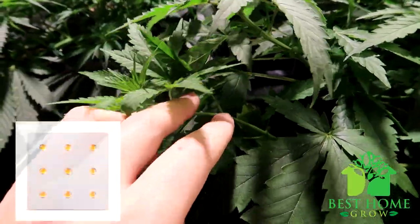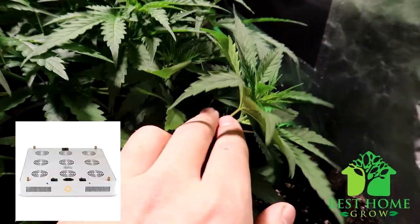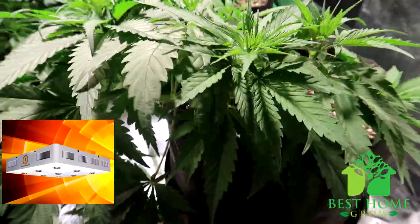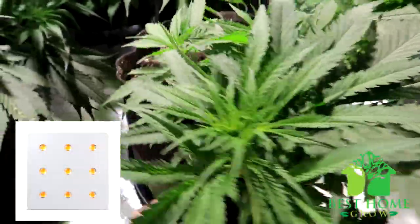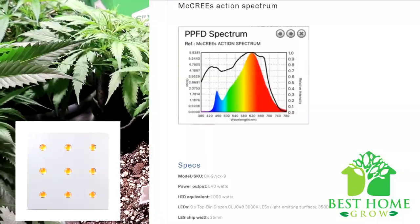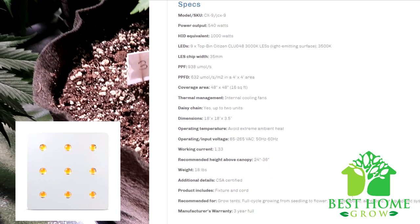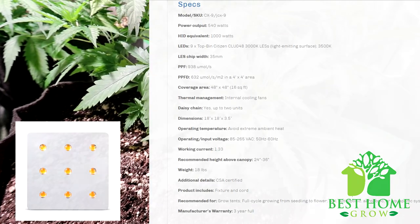Next up is the Johnson Grow Lights CX9 LED grow light. This one uses nine top-bin Citizen CLU048 3000K LES chips. The diodes are run at half of the maximum rate, which results in excellent power output and minimal color shift. Under-driving the diodes creates a much more efficient light source with better color rendering. The lenses are a mixture of proprietary 90-degree and 120-degree lenses. The unit is daisy-chainable up to two fixtures. The recommended coverage area is 4-foot by 4-foot. It is a 1000-watt replacement drawing only 540 watts from the wall and comes with a power cord and three-year full warranty.